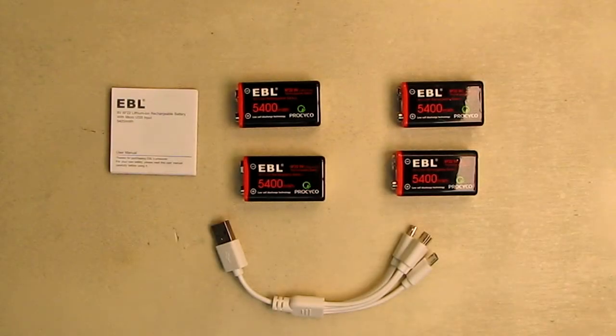Hello again, this is Robert Veach here. This is my video review of the EBL brand.